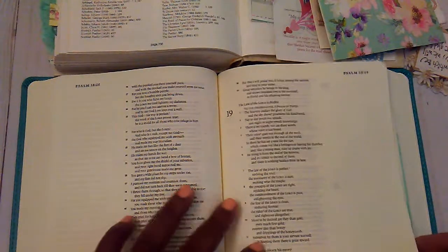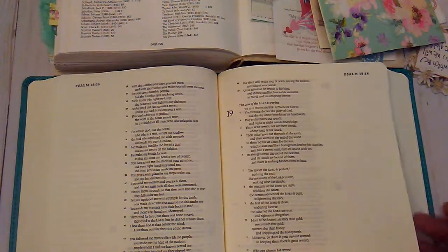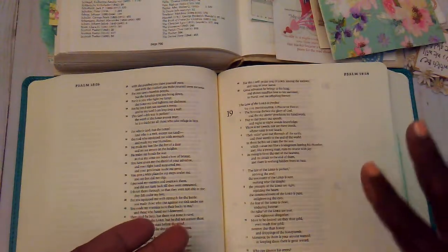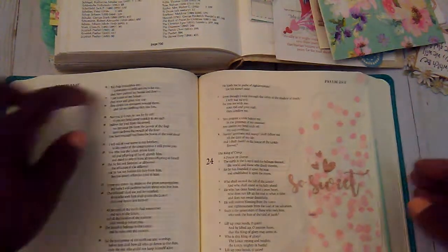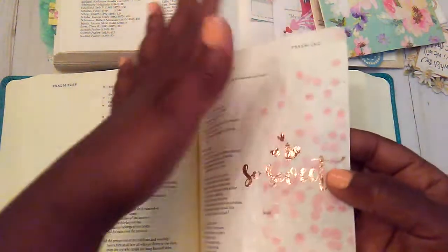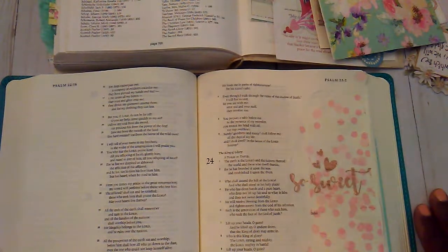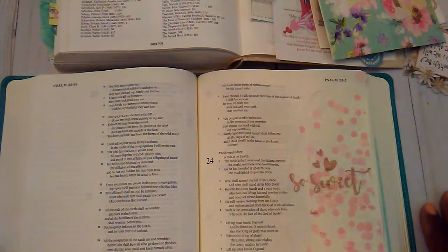When I was prepping, I had put the napkin on some parchment paper and put the Mod Podge on it. I was going to flip it over with a protective piece of parchment paper, but when I flipped it, somehow my page flipped too. I ended up putting the napkin — which turned out so pretty — on the page of Psalms 24, when I really wanted to do Psalms 23, 'The Lord is My Shepherd.' So that was my first little mistake.